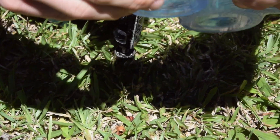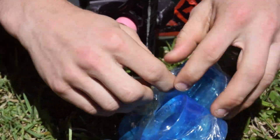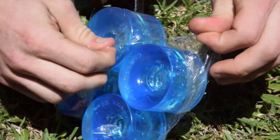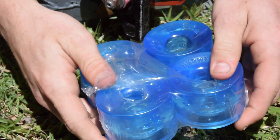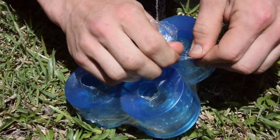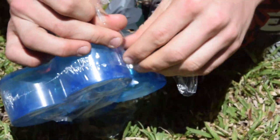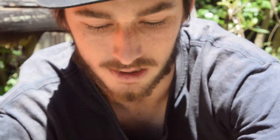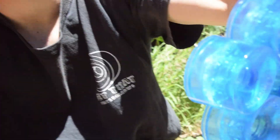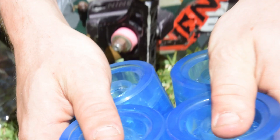You gotta hit that peel off. With the Cambrias, you want to make sure you peel off the plastic carefully. I accidentally popped this one already, but when you peel them carefully they stay stuck together. Look at that — the wheels are great.